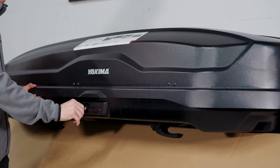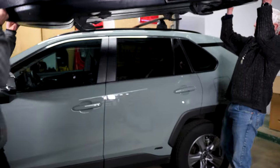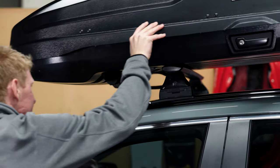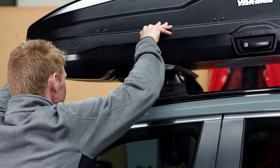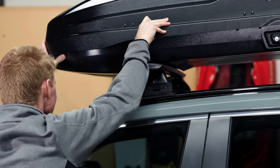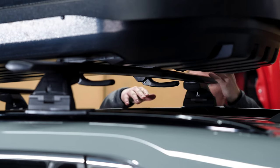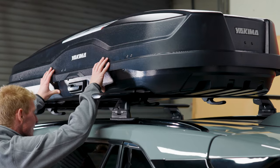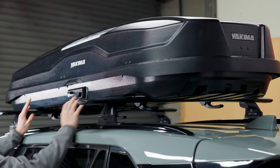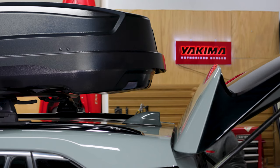Now let's get the Skybox NX up on your car. Make sure you grab a friend so you don't hurt yourself or your sweet ride. Lift the box and place it on the crossbars so that the clamps are forward of the crossbars. Slide the box back so the clamps are now resting on top of your crossbars. You may need to slide the clamps individually with your hands. Check to make sure that the box is centered, and if you have a hatch, make sure the box is positioned forward enough so you don't have any interference.